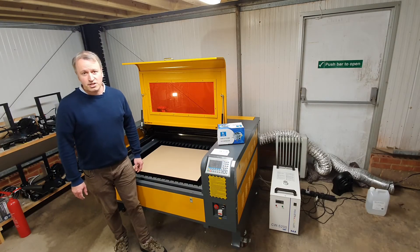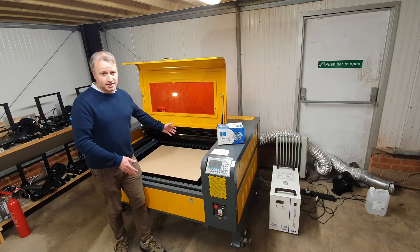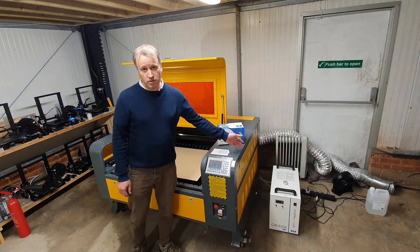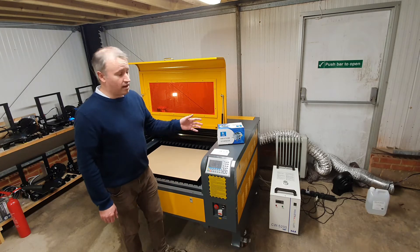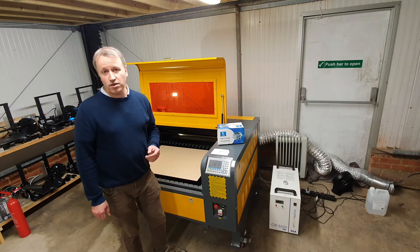The unit I purchased has a bed size of 1 meter wide by 0.8 meters deep. I purchased it with the 5200 water chiller, which is probably more than I need for operating in the UK especially in winter, but I wanted to use this machine a lot and make sure I wasn't going to have any overheating problems.